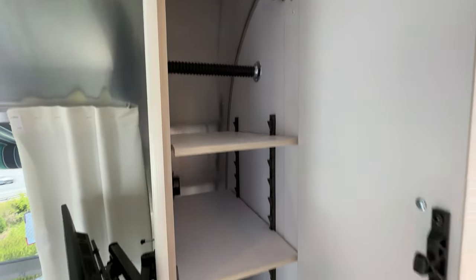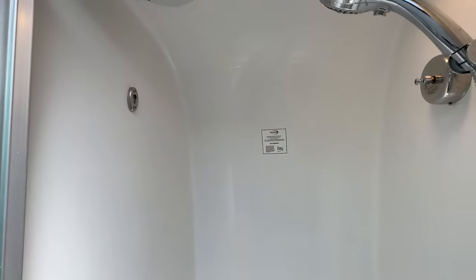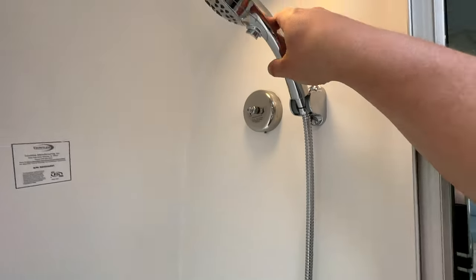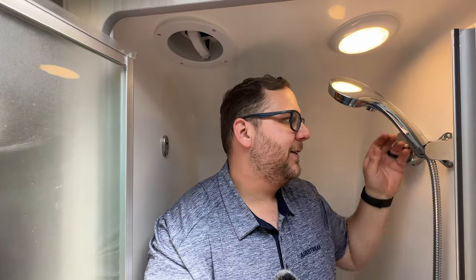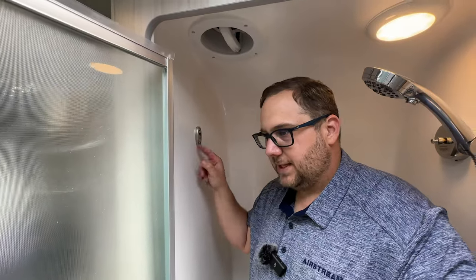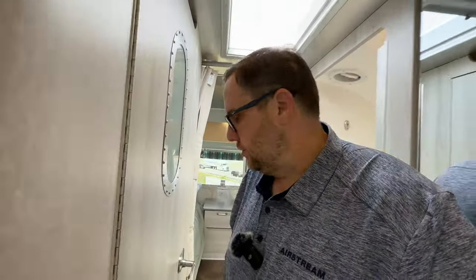With the twin bed option, you gain additional wardrobes with removable shelves on both sides — a lot of wardrobe storage that you won't have in the queen bed model. The shower is the traditional split bath shower system. There's a seat inside if you're tall and need to sit down. Standing inside at 5'10" to 5'11" with shoes, there's about three inches of clearance. There's a really nice showerhead with an on/off button. You can pull a rod across with a little lock to hold light items — good for bathing suits or small towels, but not heavy towels.